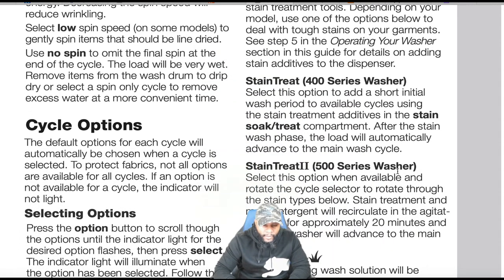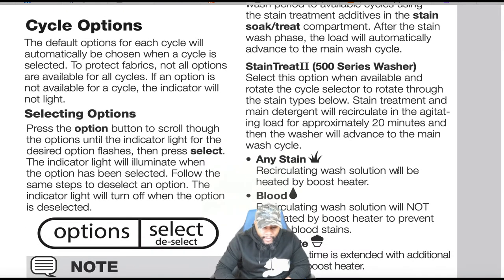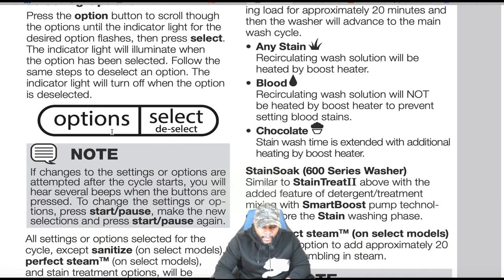Cycle options: the default options for each cycle are automatically chosen when a cycle is selected. Not all options are available for all cycles — if an option is not available, the indicator will not light. To select options, press the option button to scroll until the indicator light for the desired option flashes, then press select. The indicator light illuminates when the option is selected. Follow the same steps to deselect — the indicator light turns off when deselected.